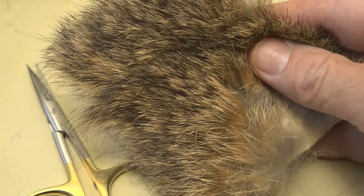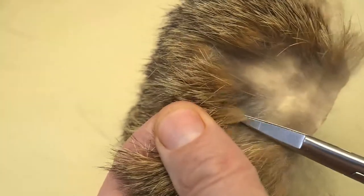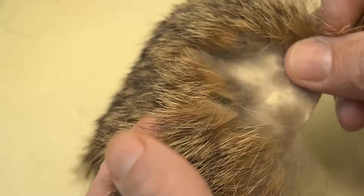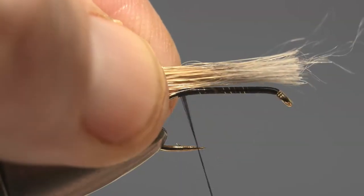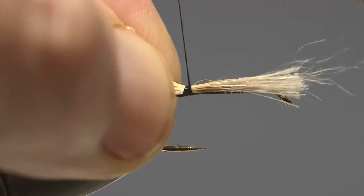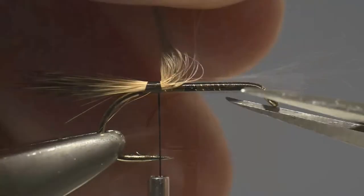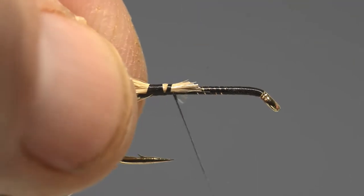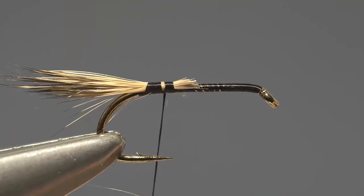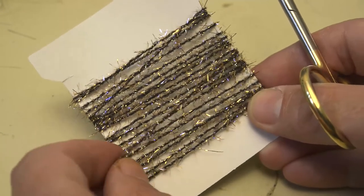Next take a piece of Hare's body fur, still on the skin, and from it snip off a small bunch. Offer it up to the hook and catch it in at the bend with a few turns of thread to form the tail, then simply trim off any excess and secure in place.